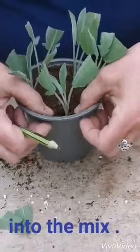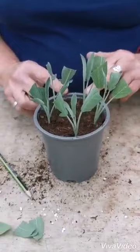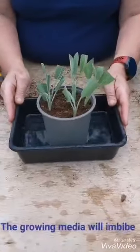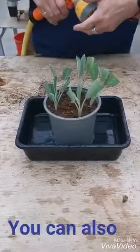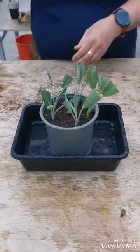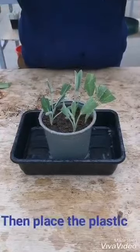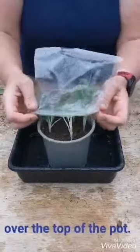We're going to put the cuttings around the edge of the pot to give them more room for root growth. Once your cuttings are potted up, you're going to place them into some water for the growing media to absorb the water. You can also just lightly sprinkle the top with water, and then you're going to pop the plastic bag you used to collect your cuttings over the top of the pot.